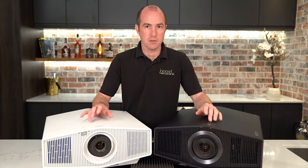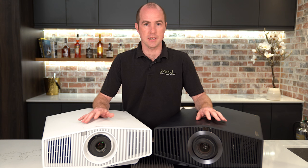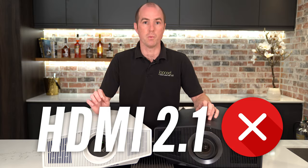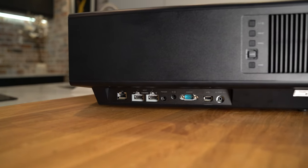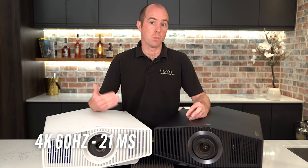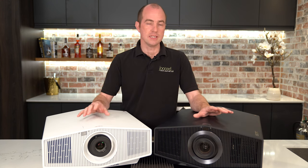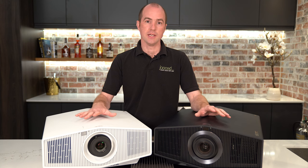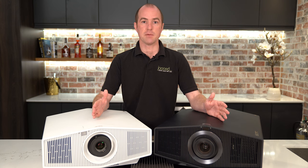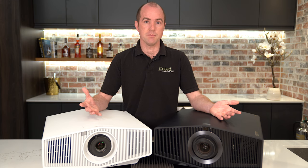For the gamers out there, both projectors support 4K at 60Hz and 2K at 120Hz. What that probably means to a lot of you is that they do not support HDMI 2.1 — it is HDMI 2.0b. At 4K 60Hz you get a lag of just 21 milliseconds, and at 2K 120Hz your lag is down to 13 milliseconds. You will still really enjoy gaming on these, though it's not a dedicated gaming monitor. Personally I can't tell a difference when playing, but maybe you can.